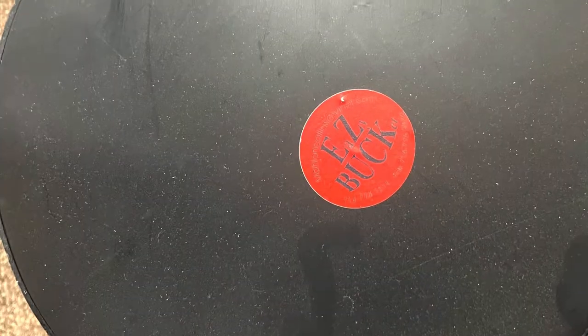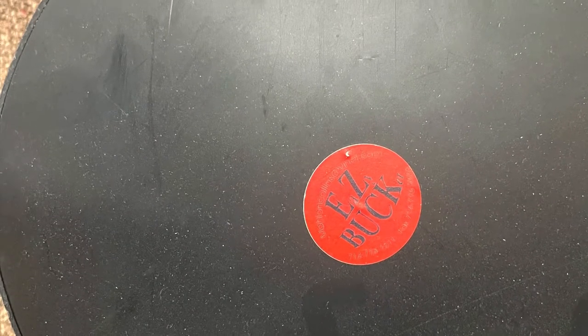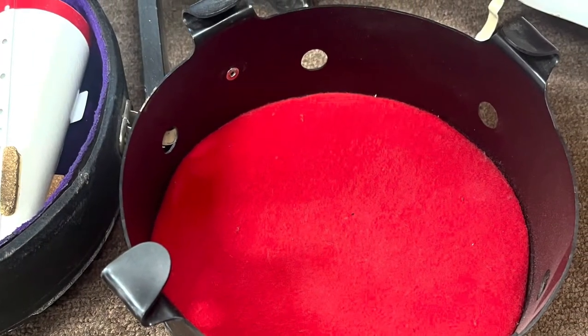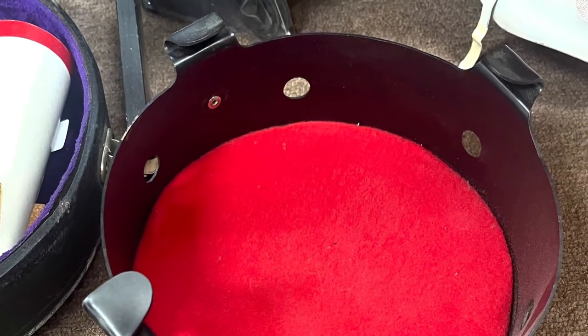Another mute I used to use is the easy bucket. But all three of these mutes have the same big problem: I play multiple horns. Some of them have seven and a half inch bells, one has an eight inch bell, some are eight and a half inch. So obviously, each mute has to fit that size of bell, and that can be a problem. How do you get around the issue of the mute needing to fit in multiple horns?